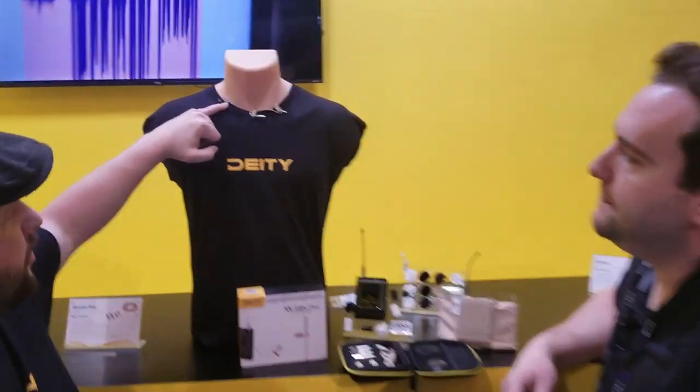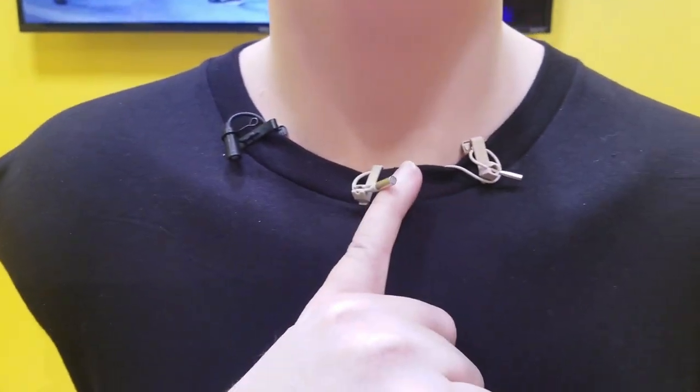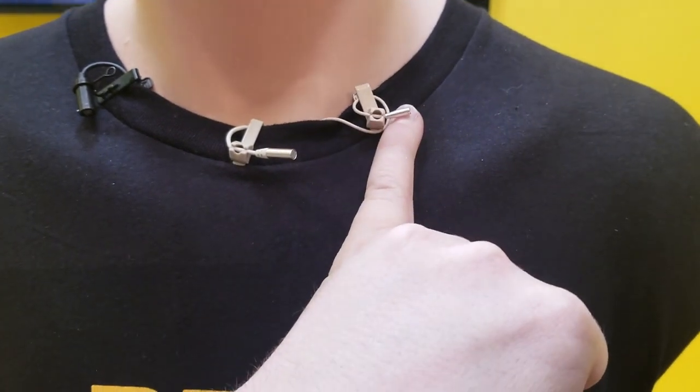We're here at the 2019 NAB show at the DD booth with Andrew Jones. We've got the WLOV, which we announced a while ago at IBC, but now we've actually got the WLOV Pro and the WLOV Micro.